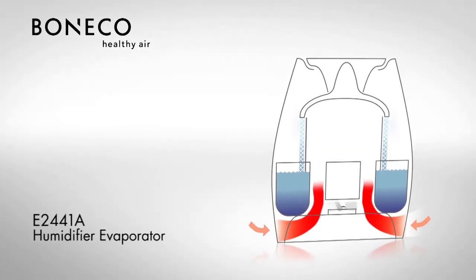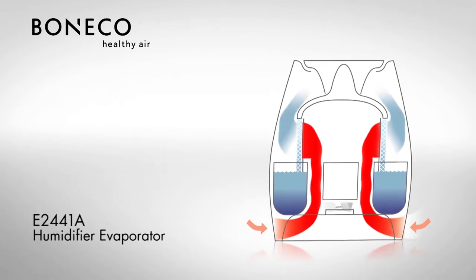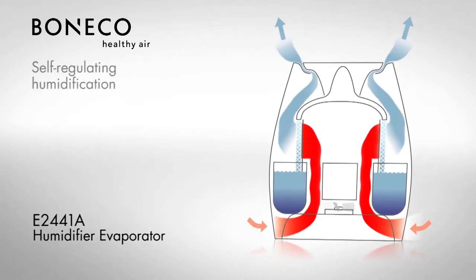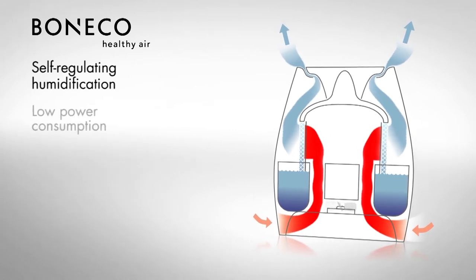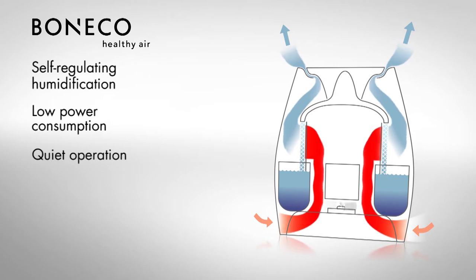The self-regulating evaporator system draws the dry air in the room through the evaporator mat and releases it optimally humidified back into the room. The low power consumption protects the environment. The quiet operation enhances your living and sleeping comfort.